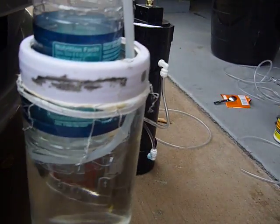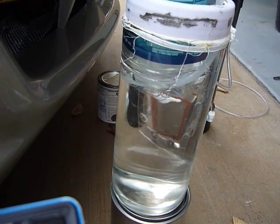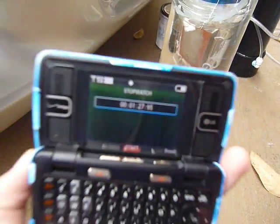Alright, almost there — a minute and 20 seconds. Dang. And it's starting to leak out the bottom right there too, you see, right there. I stopped it a little late, but a minute and 27 seconds.